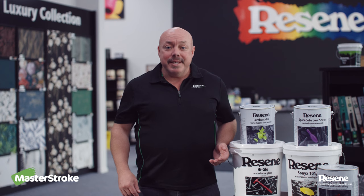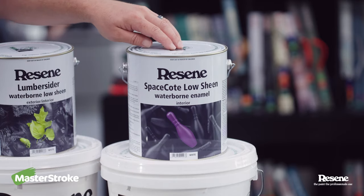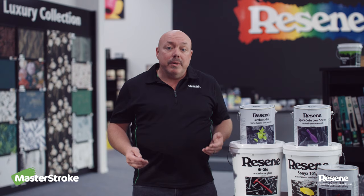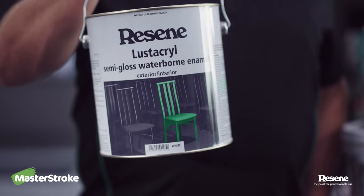Currently, the most popular interior finishes would be flat on the ceiling — we'd recommend Resene Spacecoat Flat. You'd use low sheen on the walls, which is Resene Spacecoat Low Sheen, and for the trim, windows, and joinery, you'd be using Resene Lustacryl, which is a waterborne enamel in semi-gloss.